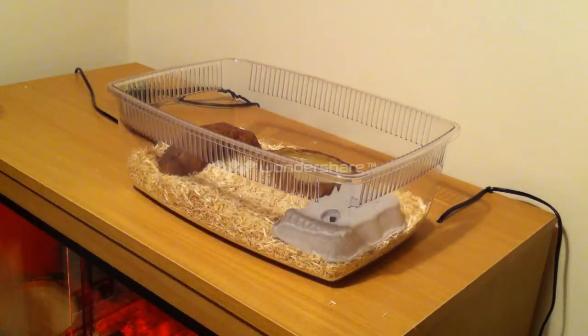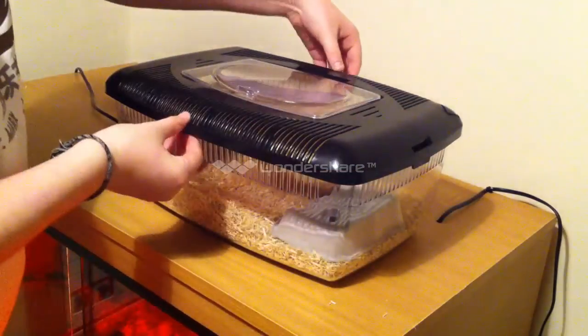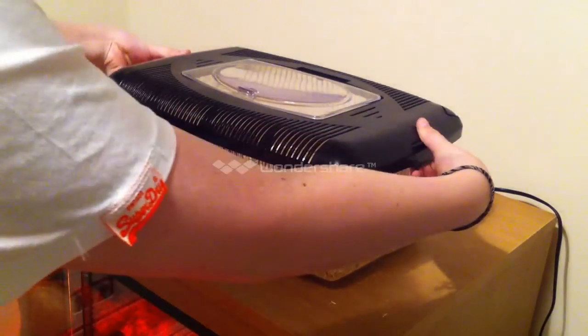Now this is time for the lid to go on. You want to make sure you have a secure lid so the corn snake cannot escape. They're tight on both sides, and two secure locks.